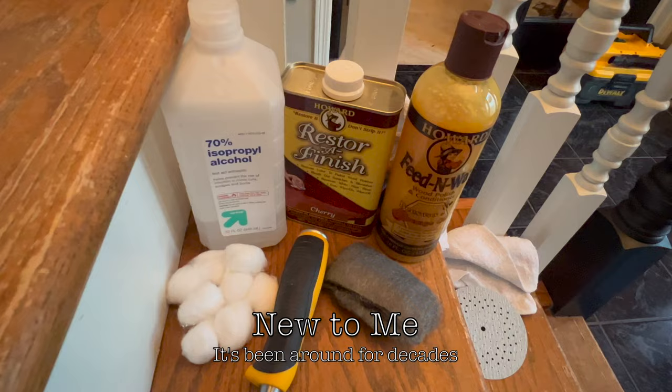It's Howard's Restore Finish and Howard's Feeding Wax. I've got the alcohol here to clean up that pet puke, so let's see how this goes.